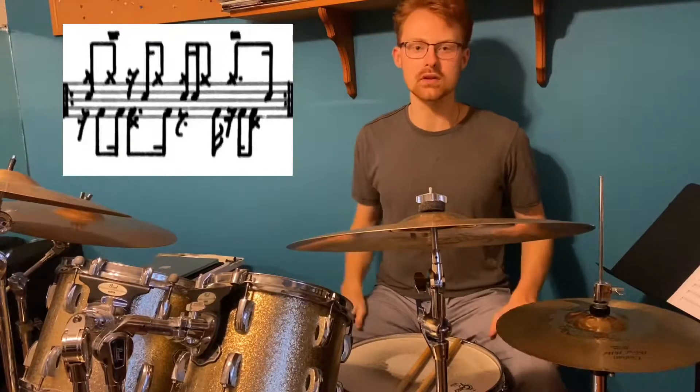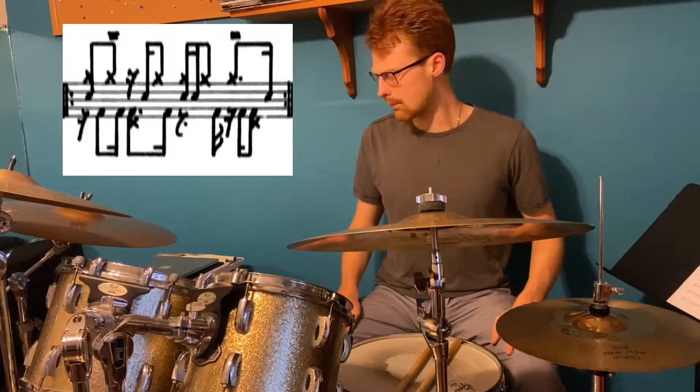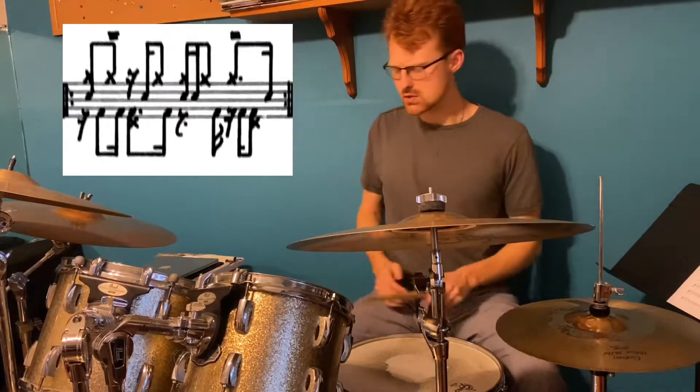This is pretty much the beat we're working with today. Let me actually lay down the groove for you so you can hear what it's like and maybe be inspired. So, let me show you what it looks like.